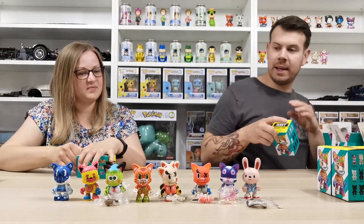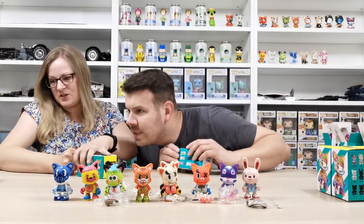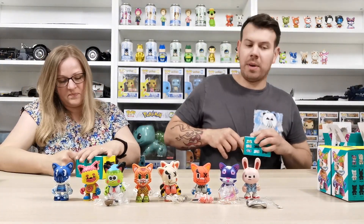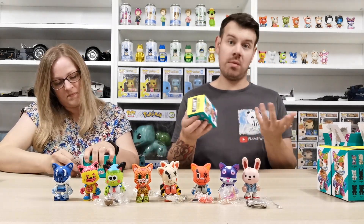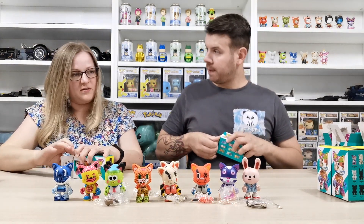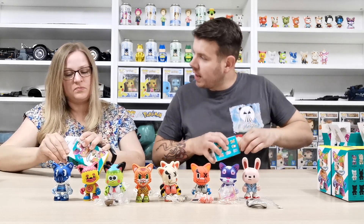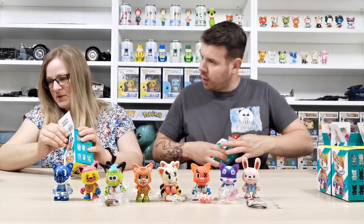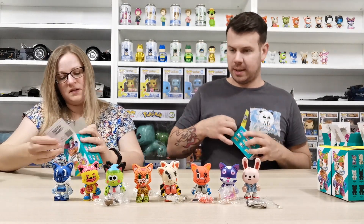Hopefully we still get some of the ones we're missing. Guggimon is a 1-in-96 chance, so that's quite rare to pull — and we hadn't had one before. Yeah, 1 in 96 is a pretty high rarity. There are a lot less chances for rarer ones.